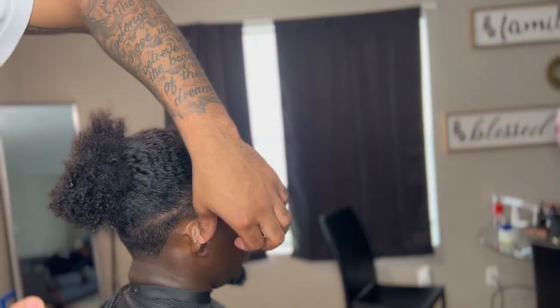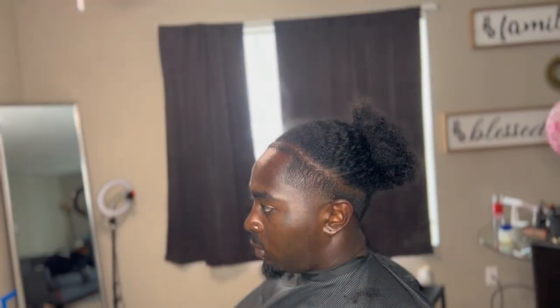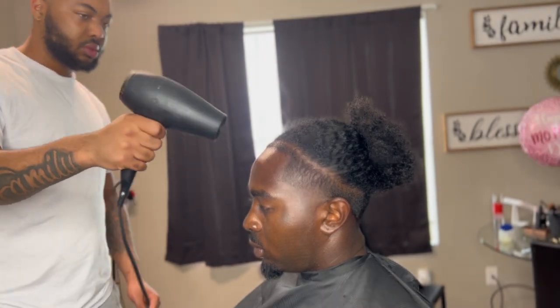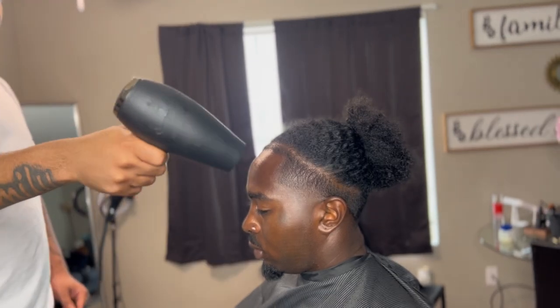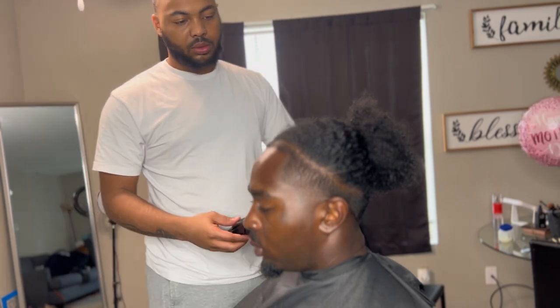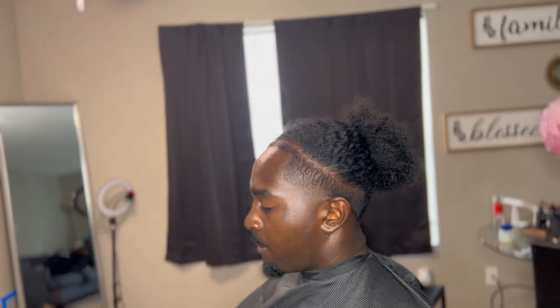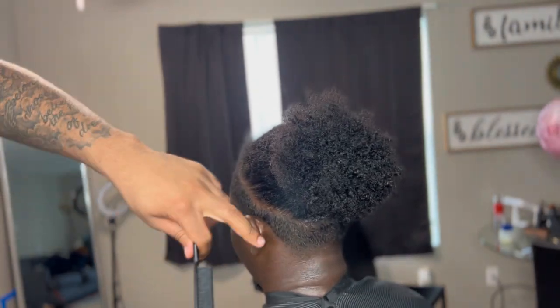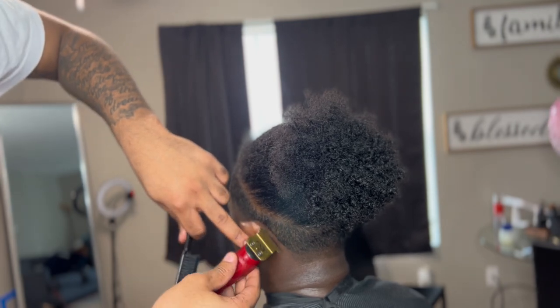What it do, Blends Gang? Welcome back to another lit video. Today I got a quick one for y'all. Basically in this video I'm gonna be showing y'all how I do my enhancements. It's real simple. I went ahead and did the whole haircut off camera. I didn't really want to show the haircut. I think I've done a video on him before. I like the way how the enhancements come out on him, so I thought this would be a great time to show y'all how I do my enhancements.